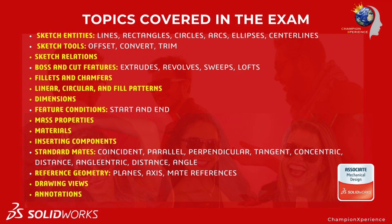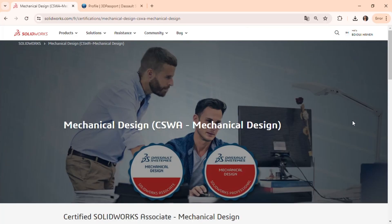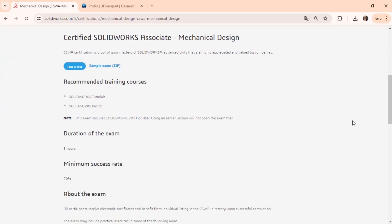The exam covers fundamental skills like sketching entities — lines, rectangles, circles — creating boss and cut features, extrudes, revolves, using dimensions and annotations, applying standard mates for assemblies, and working with drawing views and reference geometry. These topics are essential for preparing for the CSWA exam.